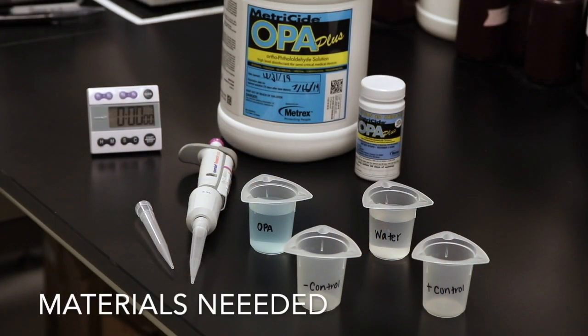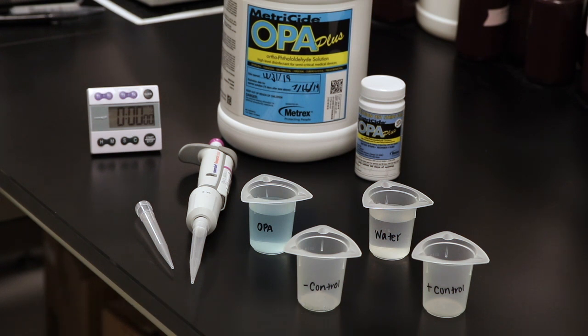The following materials will be needed to perform the QC test: unexpired Metricide OPA Plus solution, a new bottle of test strips, beakers, at least 15 milliliters of potable water, a pipette, and a timer.